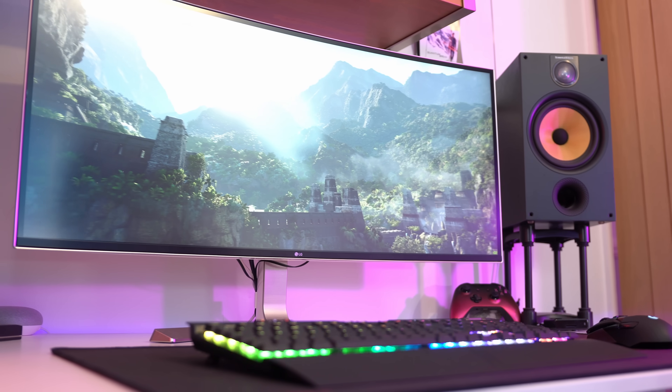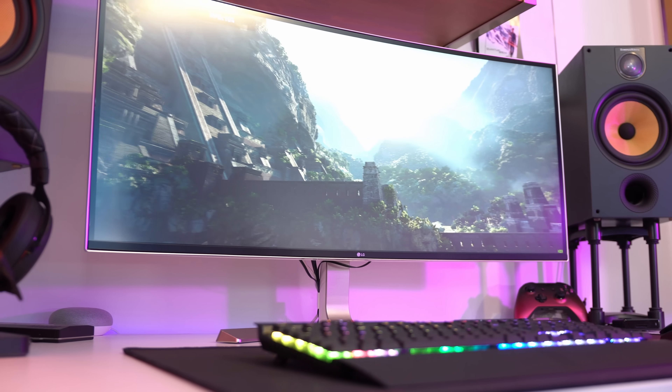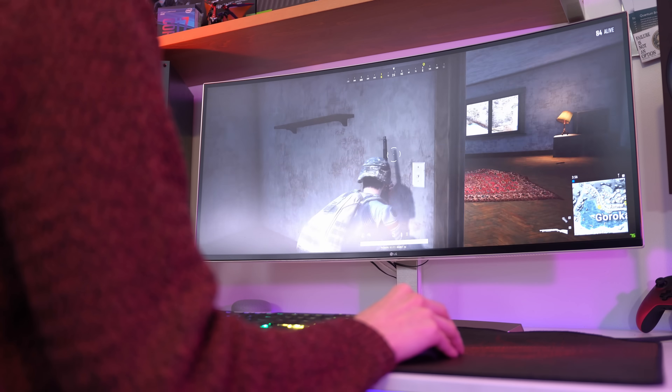The UC-99 however didn't live up to the same sort of standards, and the main reason for this was the very small FreeSync range. To be clear, I didn't experience any flickering, but there was a slight amount of tearing still visible, especially in the unoptimized PUBG snow map.